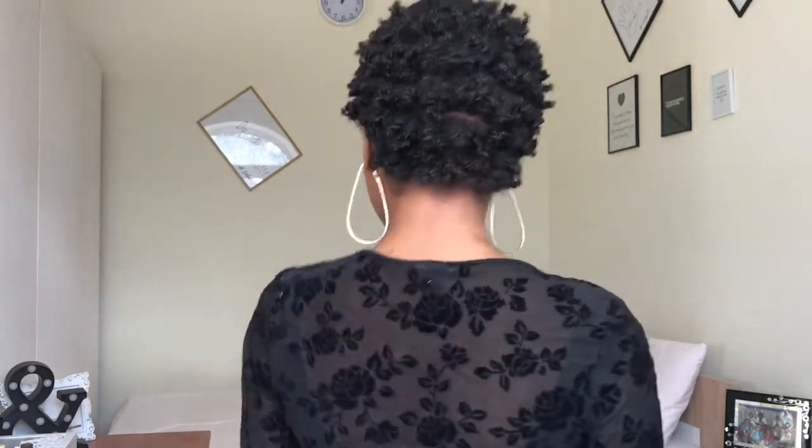Once I've gotten it to the shape and volume I want, I'm going to go ahead with my brush to just touch up my edges. It's not super important, but I'm touching it up a little bit. If you like, you can use gel and do whatever you want with your edges. This is the final result — you guys can see the definition. It's exactly the way I want it.